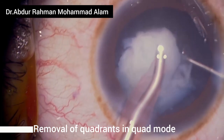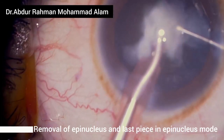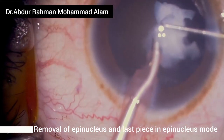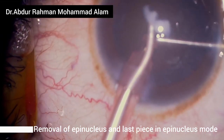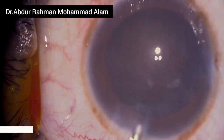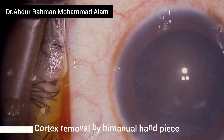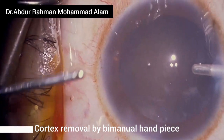While removing the last piece, go to epinucleus mode where the vacuum, aspiration flow rate, and power are reduced. After removal of the last piece, fill the anterior chamber with OVD and make a second sideport, because in this case I'll be using a bimanual handpiece to remove the cortex.